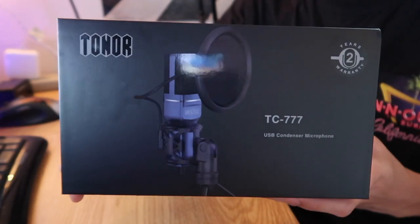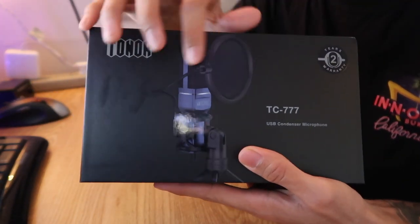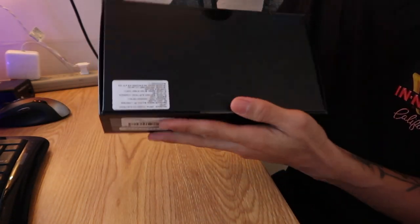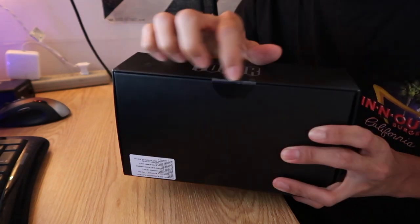Here's another look at the box. It is a nice black finish on the outside. It's got this nice little shine on the actual mic. Toner logo right there, all the info, two-year warranty. And on the back is just your serial numbers and a bunch of stuff like that, and stickers.